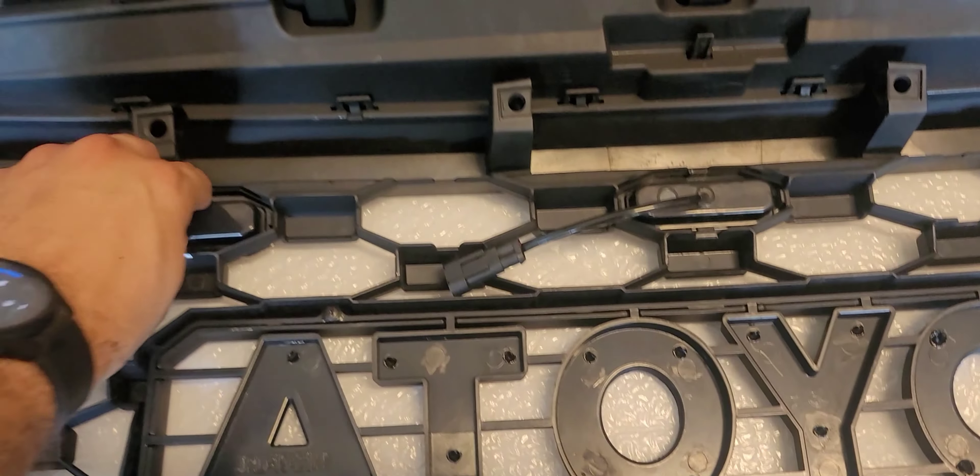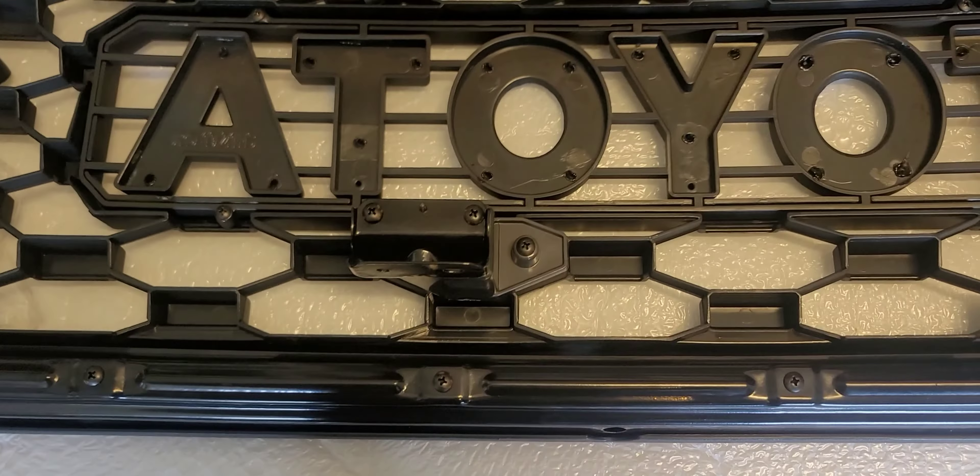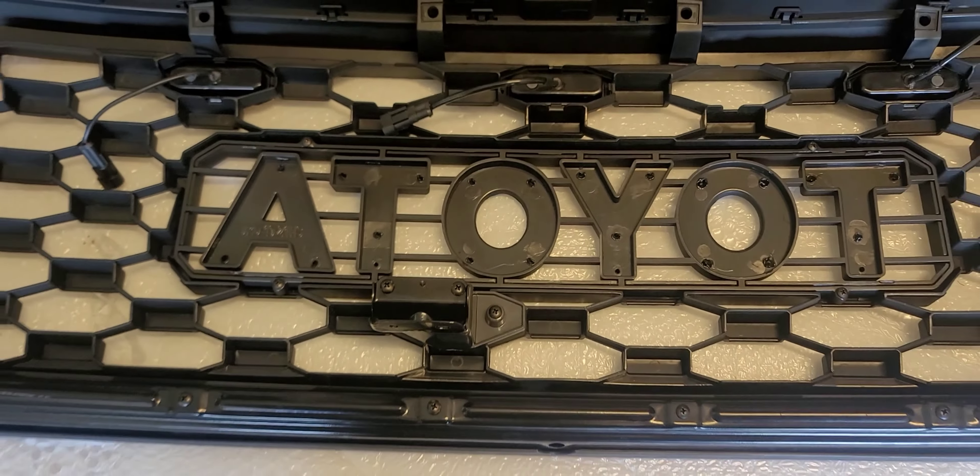Then the lights — they're real easy. They've got four clips on them, they just pop in wherever you want. So you can either pop them in on the top three like everybody else, or if you wanted to be different you can pop them in any of these other spots.